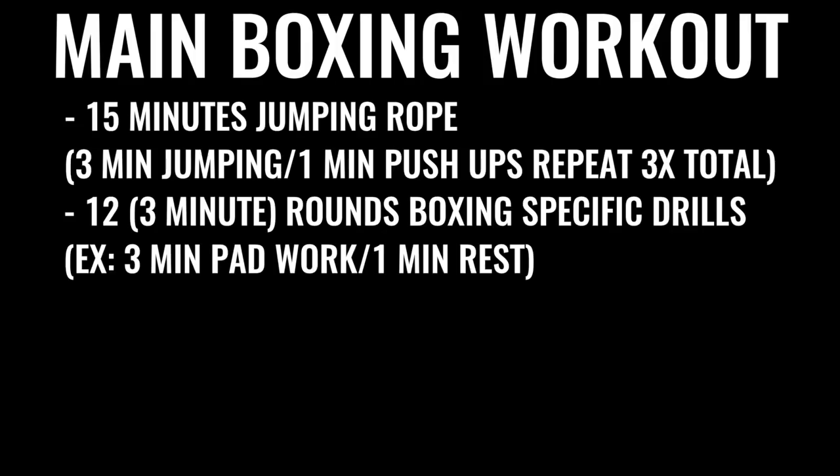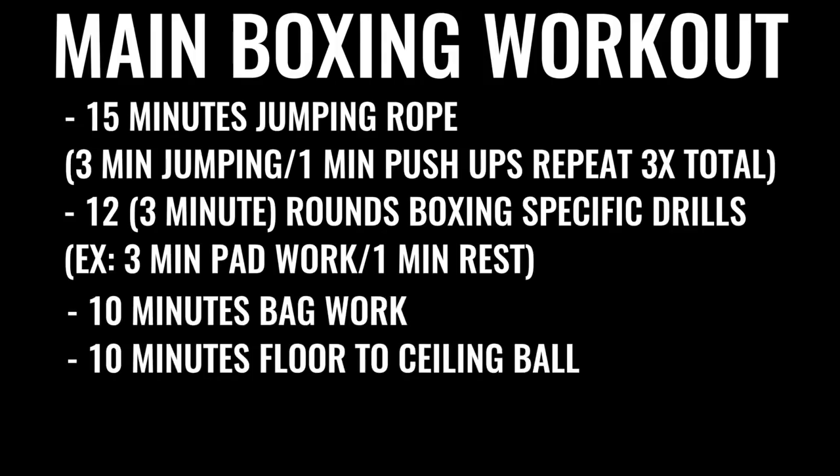The next thing in the regimen is 10 minutes of bag work and floor-to-ceiling ball, followed by 500 repetitions on the abs, gradually increasing the amount of ab work you do over time. A lot of boxers talk about doing up to 1,500 crunches a day, some even more. That's why it takes so much time — this is what the pros are doing because it's their full-time job.